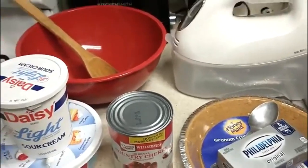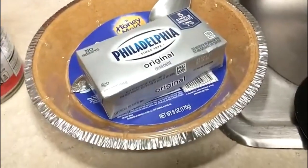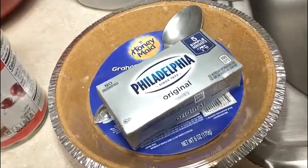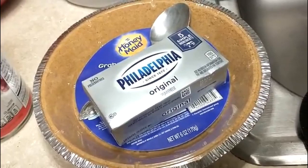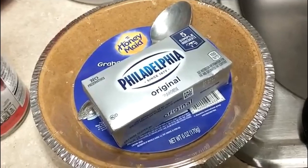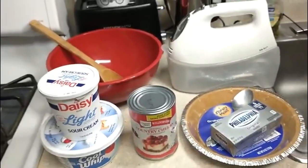This is totally no-bake except — and it's not even really baking — I'm going to take this pie crust and put it in the oven preheating at 375 degrees to get a little golden brown on the crust for about 6 minutes. Then I'll take it out and let the crust cool. That's the only thing I'm baking — just a little light brown on the graham cracker crust. That's it.